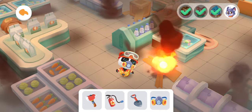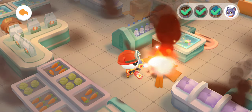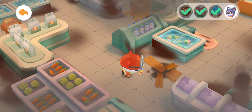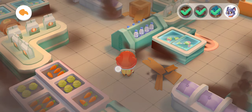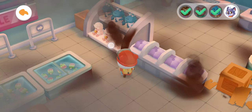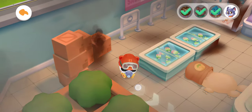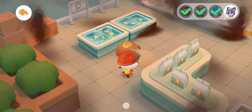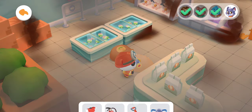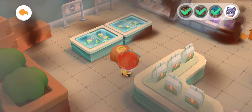There is a fire! Put it out! Fire Extinguisher can put out all fires! There is an obstacle! Emergency Shovel can shovel away all obstacles!